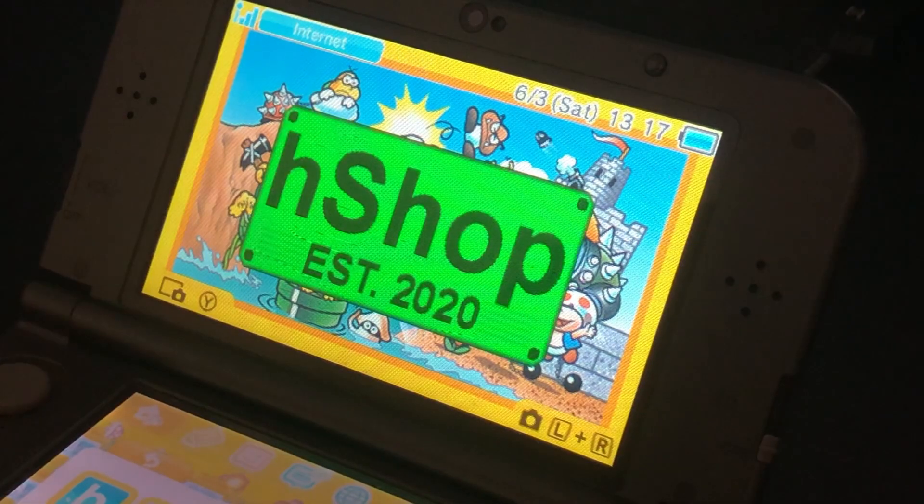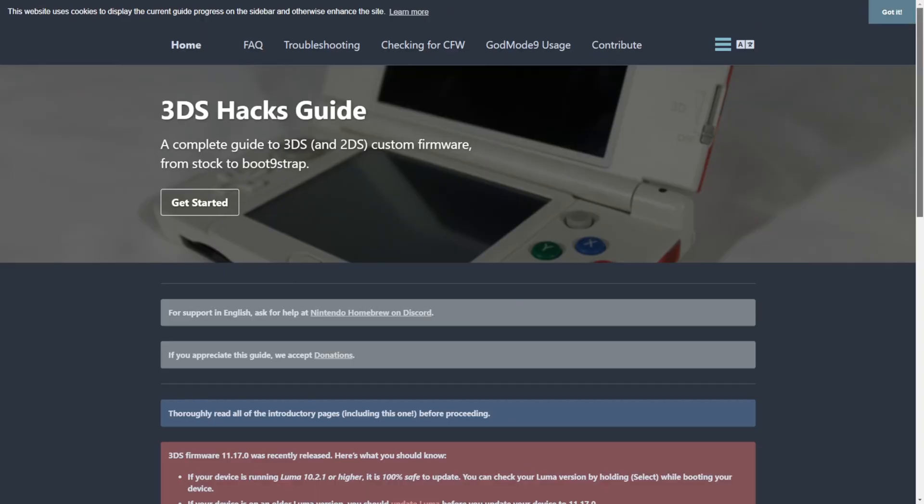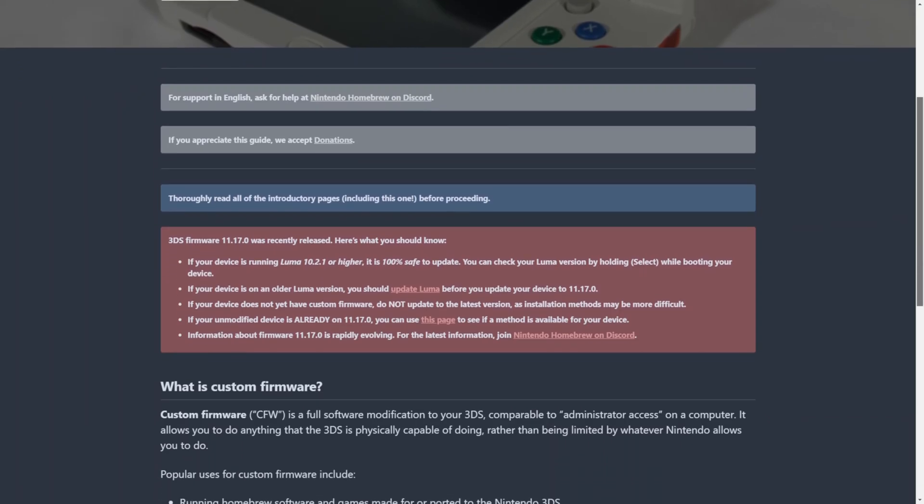So now with the eShop closed, how can we still download digital games? Well, that's where the H-Shop comes in. The H-Shop is an open source project to revive what the eShop could do. Using the H-Shop, you can download whatever games you want — games, updates, DLC, demos, themes, videos, and much more. However, you do need to homebrew your 3DS or 2DS system in order to be able to install the H-Shop. To view the latest guides to homebrew your 3DS, you can click the link in the description below to take you to the 3ds.hacks.guide website.